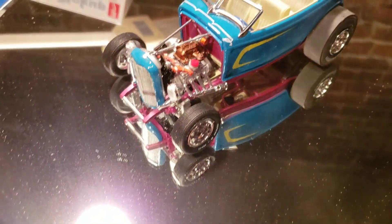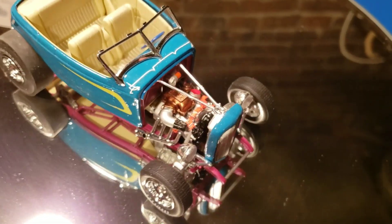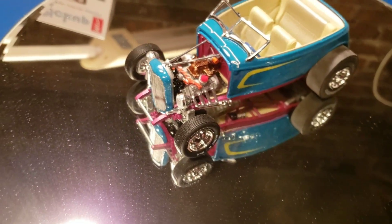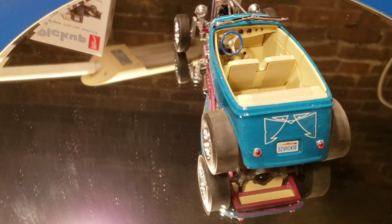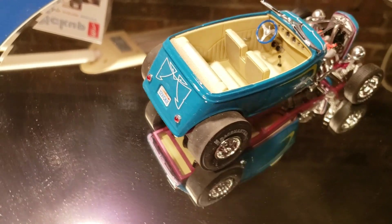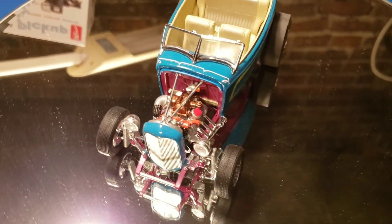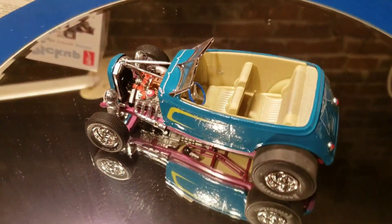I'm going to remove the hood here and give you a look at the motor, which like I said doesn't come out the way it should have. But when you don't have an instruction sheet, you just do the best you can. I used decals I already had and tried to dress it up as best I could. Other than the paint job getting messed up, with the decals on it doesn't look too bad.